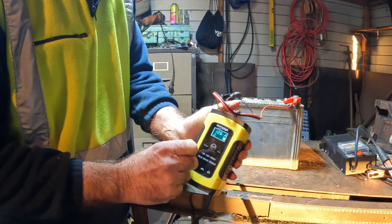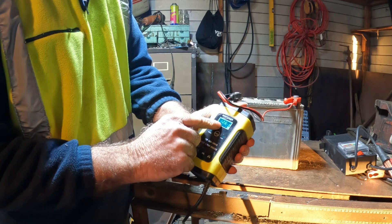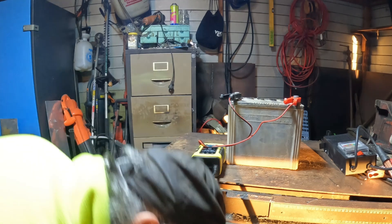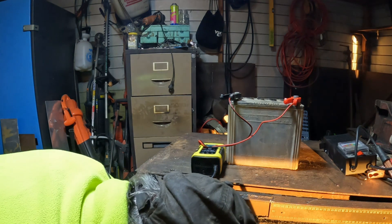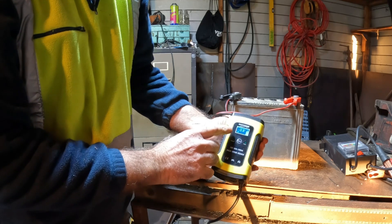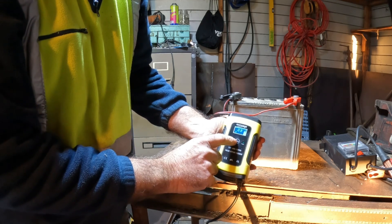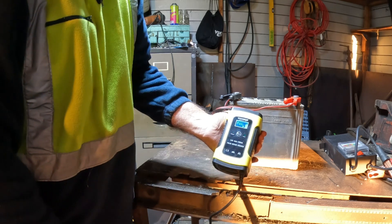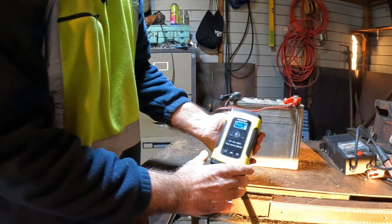Here we go guys — 12.6 volts. So we'll plug it in and see what happens. We're charging here, so we'll hit the repair button. Now it's telling us it's repairing it. We'll leave that for 24 hours and see what it actually does.